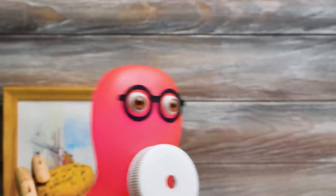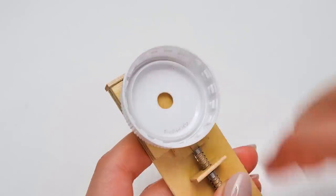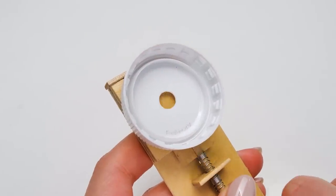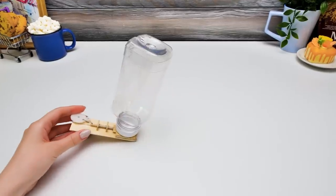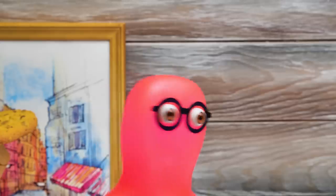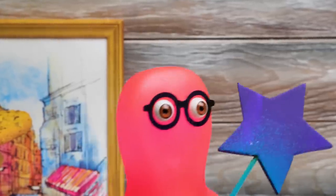The final touch! Take this cap! Thank you, Sammy! And glue it here so the contents can easily pour out! And it's ready! How do you like it, Sammy? Sue, your craft magic didn't work! But I'm gonna fix that!